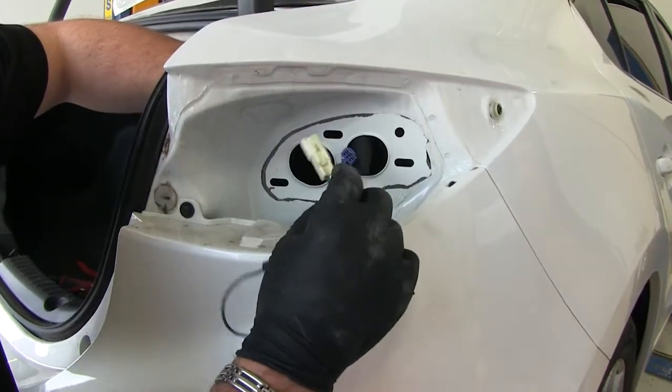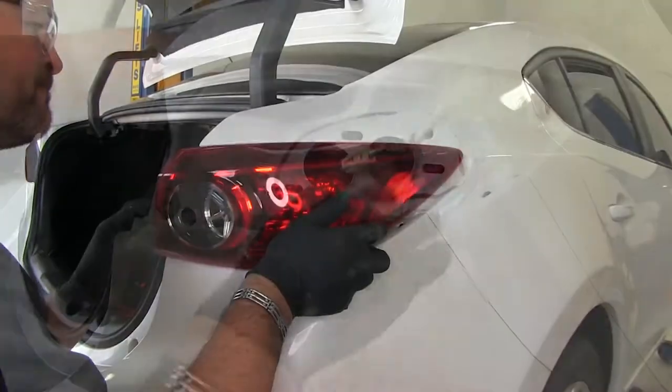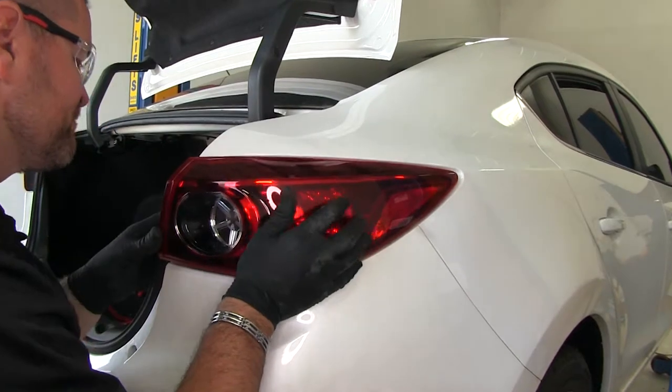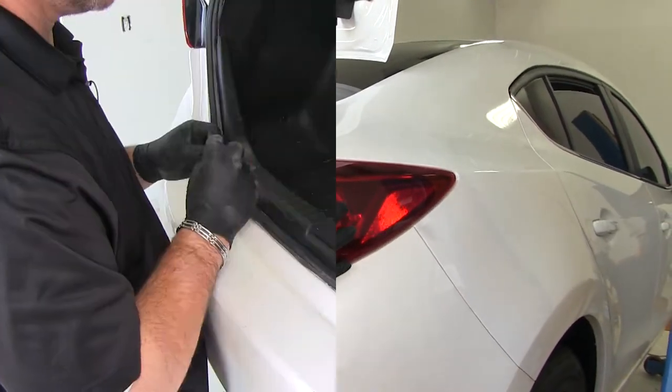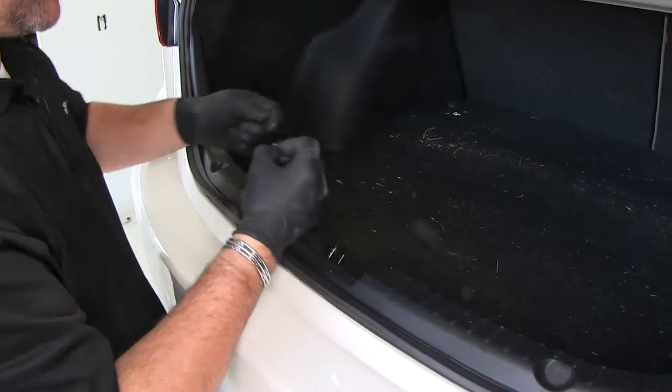Now we're just going to match our plug to our wire, whichever one it goes to, and then we can reinstall our tail light. Once you have your passenger side tail light in place, you can go ahead and reinstall your interior panels.